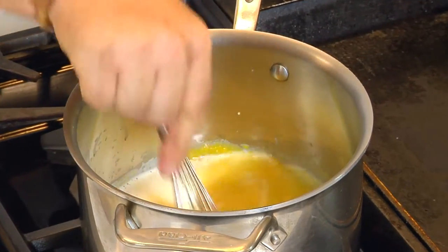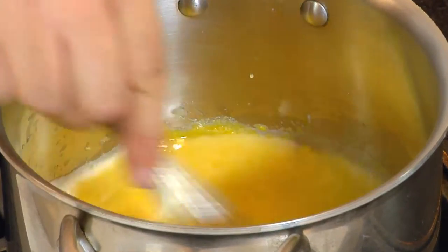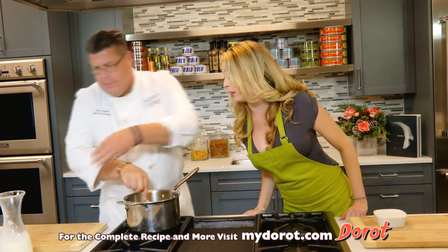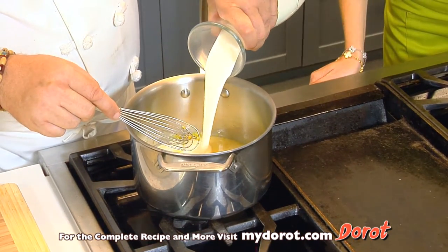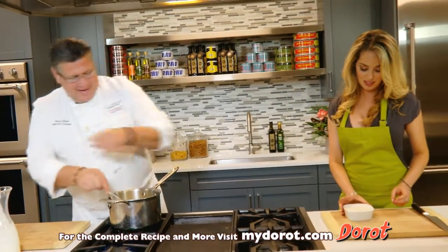The eggs are starting to cook a little bit, so you've got to keep going until you get some body. Yeah, because you don't want them to coagulate. Take a little heavy cream and a little milk — you can add some of that as well.